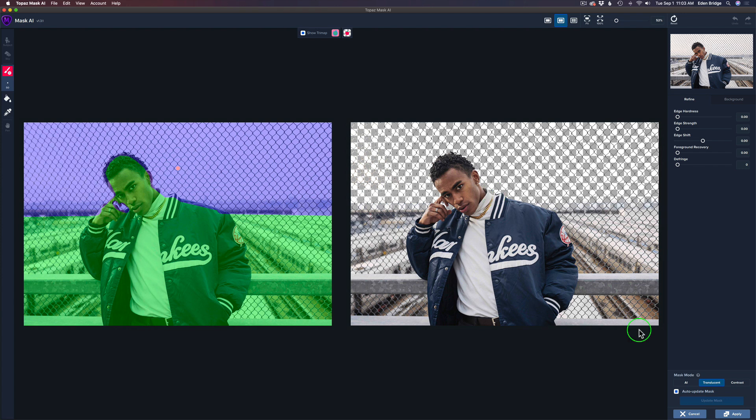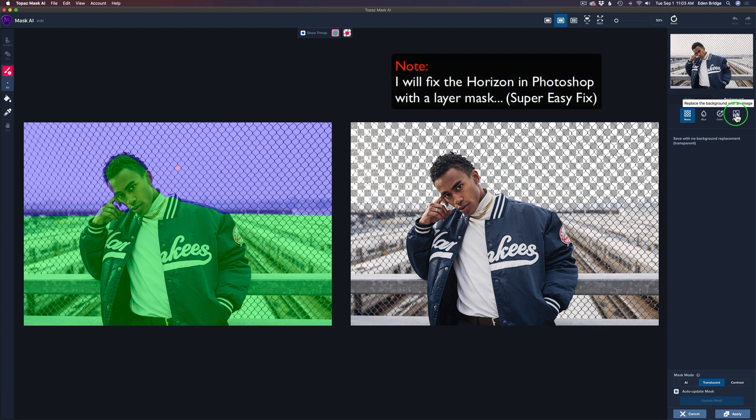Now we need to choose a background — we're currently on Refine. Click on Background and we have different choices: no background, blurred background, colored background, or place an image behind it. I want to put a sky behind here to add a little more interest. It's a challenging image because the background is all soft and out of focus, so we'll need to do some adjustments, but we can do all of that right here inside Mask AI.